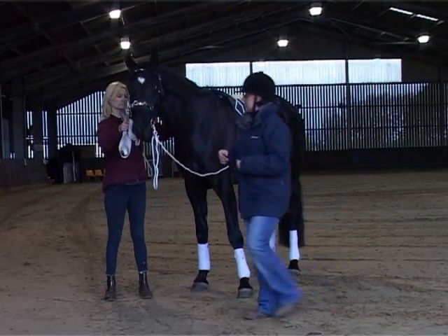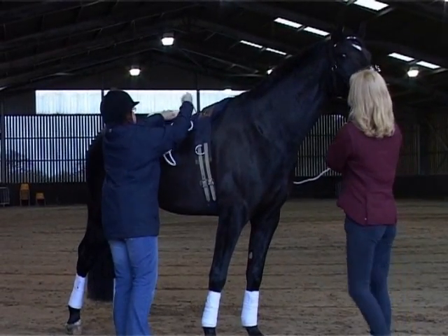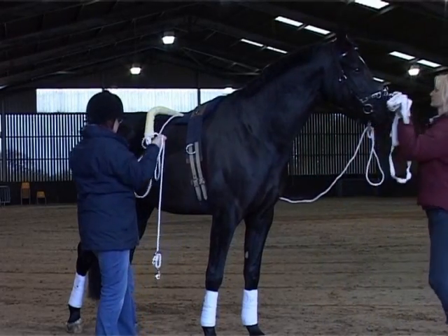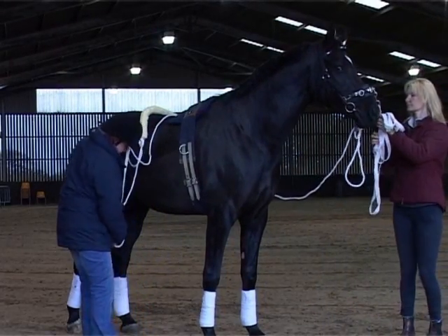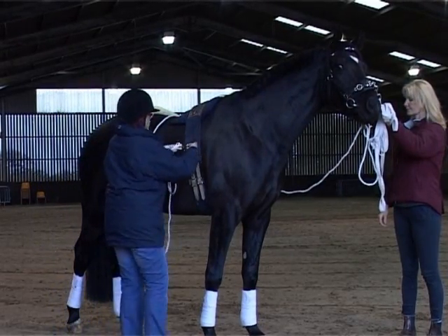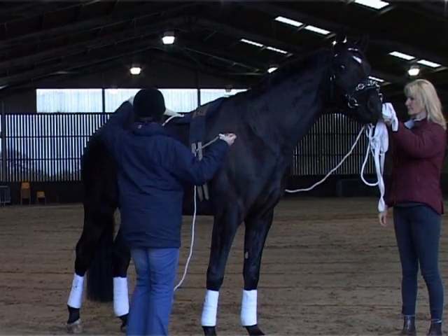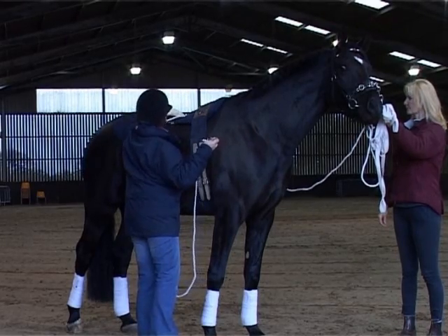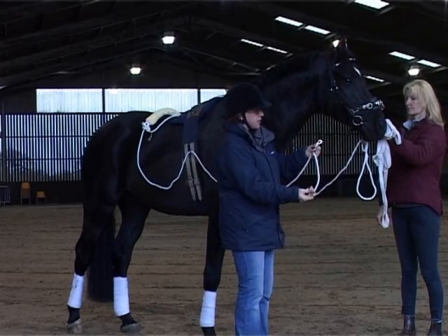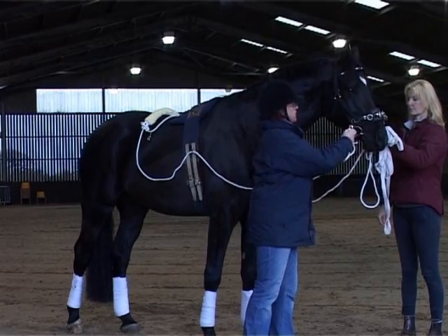If you want to turn the horse around the other way, these are the lines for the other side. We're going to fit that onto the horse in exactly the same way as we did the other side. We're going to slide both the rings and pulleys through the ring on the one side, and then attach the two clips — both of them at the moment — to the bit rings.